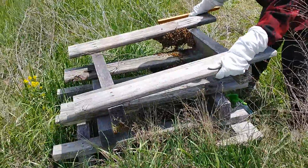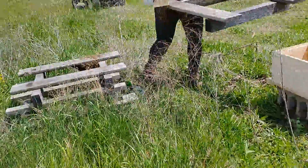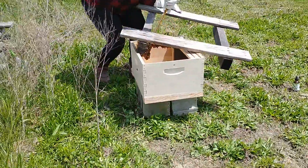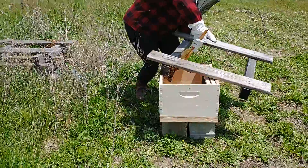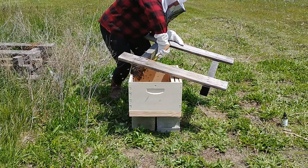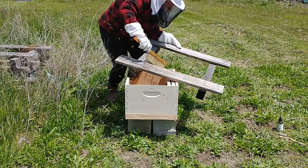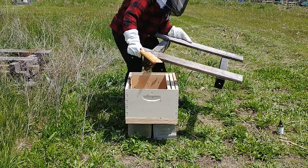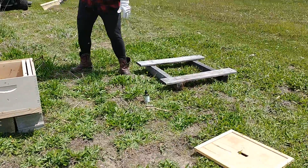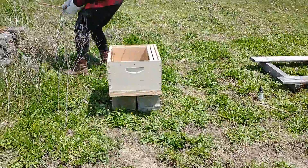Oh my god, she's gonna move them and I ain't got no shirt on! A bunch of them fell — she just knocked some off with the thing. Now they're starting to buzz around. Those pants don't look like the kind of pants I'd want to be wearing. I see them crawling all over — better get the epi pen ready. She just crunched some right there. Oh, they look angry.